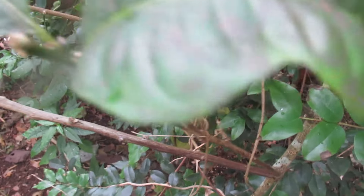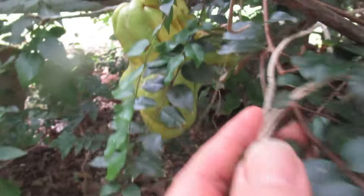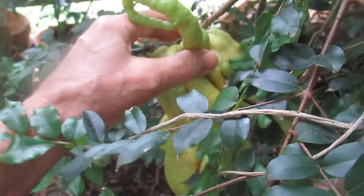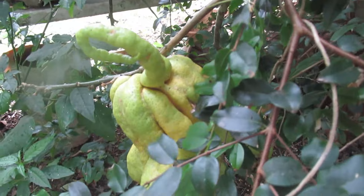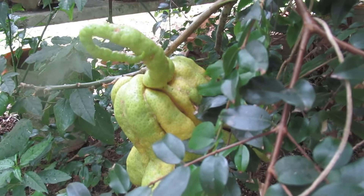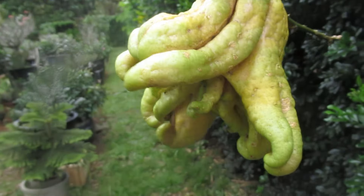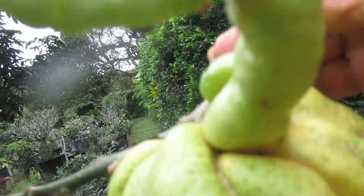And here, in the overgrown bushes, is the fruit. In the description under the video I will put a link to the other ones. It's hard to see it — let me clip it off and bring it out to show you. I have to turn off the camera to hold the clippers. Okay, here it is — look at that beautiful, complicated, decorative shape.